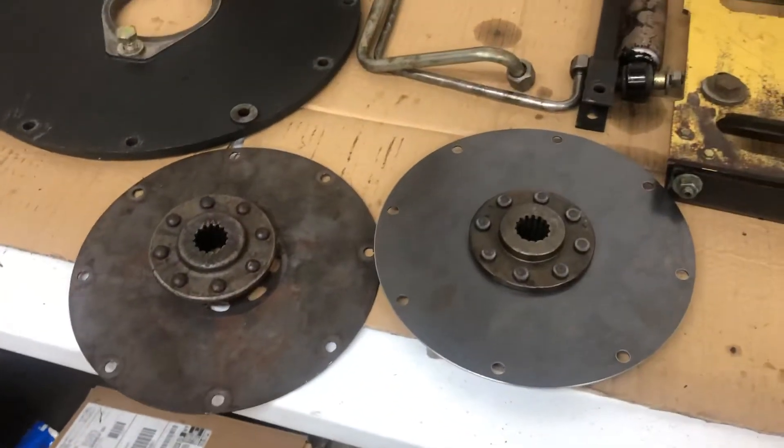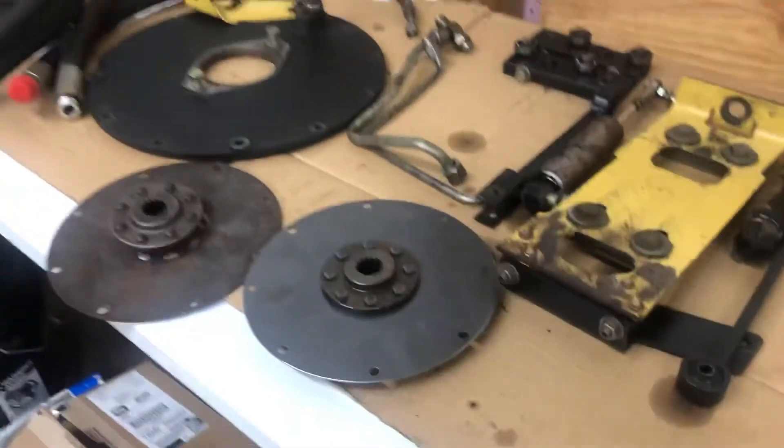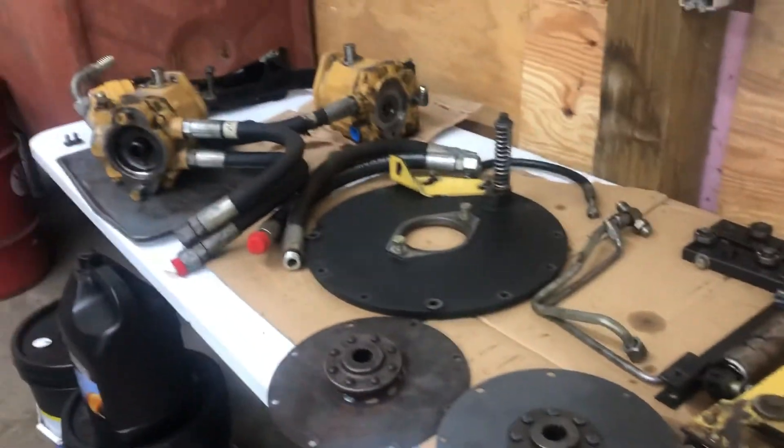This machine has about 4,000 hours on it. If your machine is up there on hours, I would definitely look into this repair.